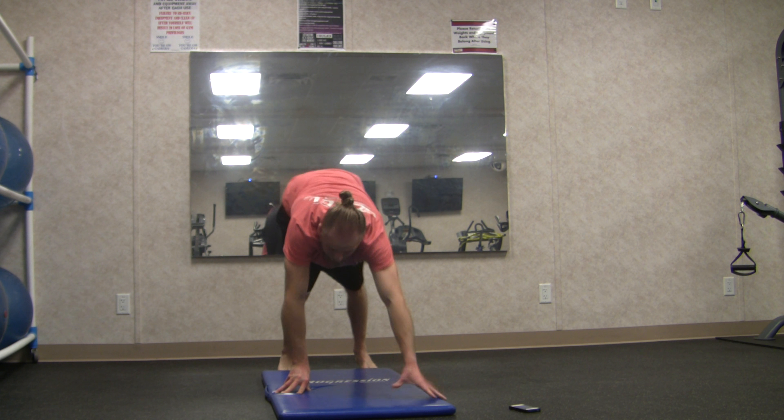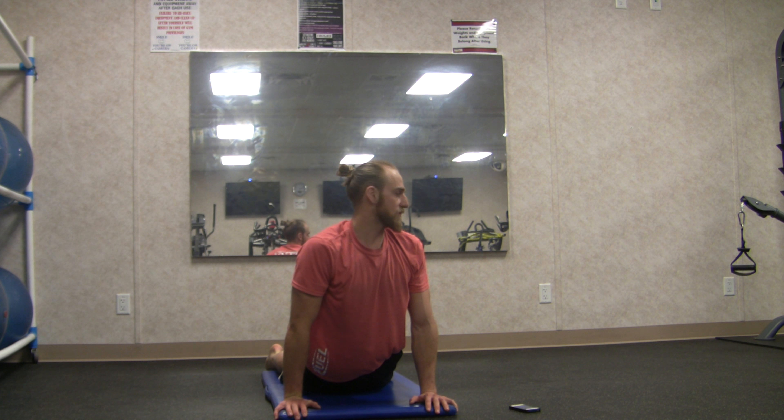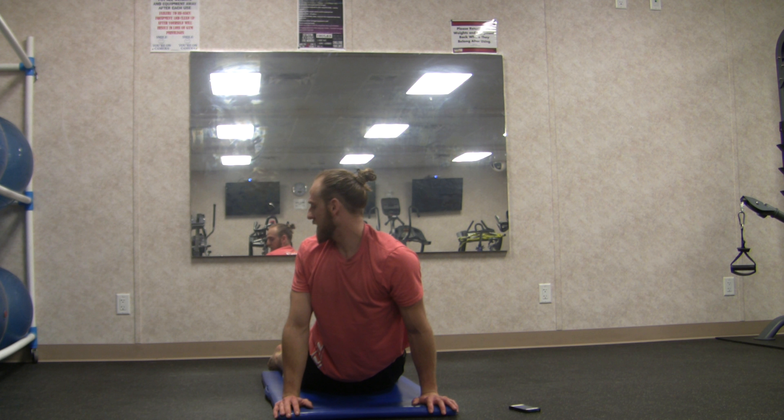Walk your hands forward into a plank pose, slowly lowering down. Inhale into upward facing dog — pull the shoulders into the back, chest forward, and come up out of your turtle shell. Look over the left shoulder, drop the right hip. Three big breaths. Other side — right shoulder, left hip.